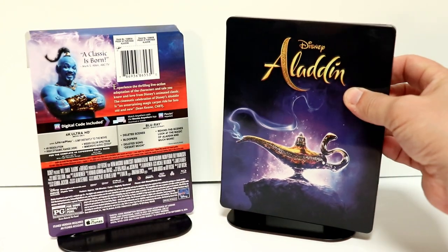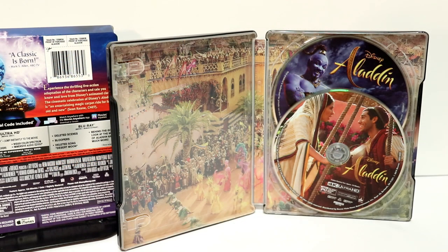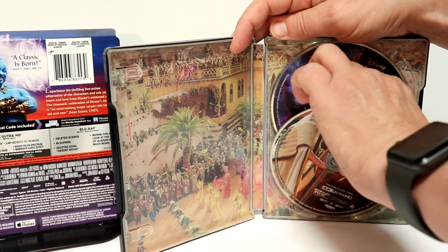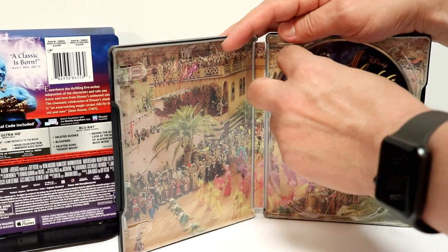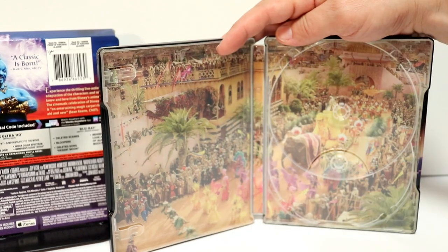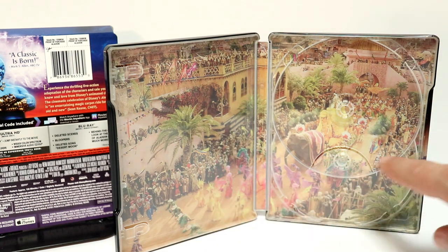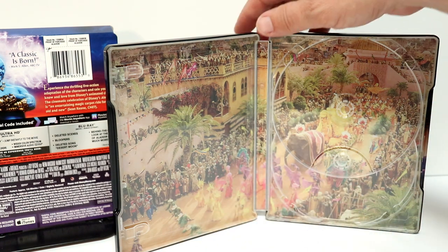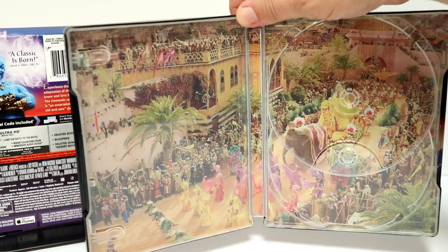Very nice image. Let me go ahead and open this up, and we can take a closer look at the inside artwork. Here it is all opened up. We do have some nice disc art. We have Aladdin and Jasmine here on the 4K disc, and we have the genie on the Blu-ray disc. It's always nice to have some disc art, and we have a really nice image on the inside of the party scene from the movie. It does fill the whole entire interior up. It looks really nice.